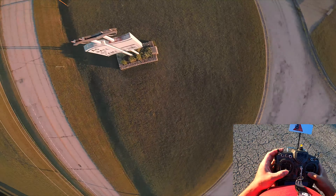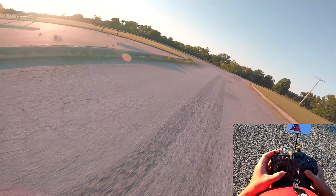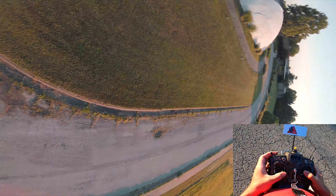Oh, that was sketchy. Yeah, this thing is ridiculously smooth.